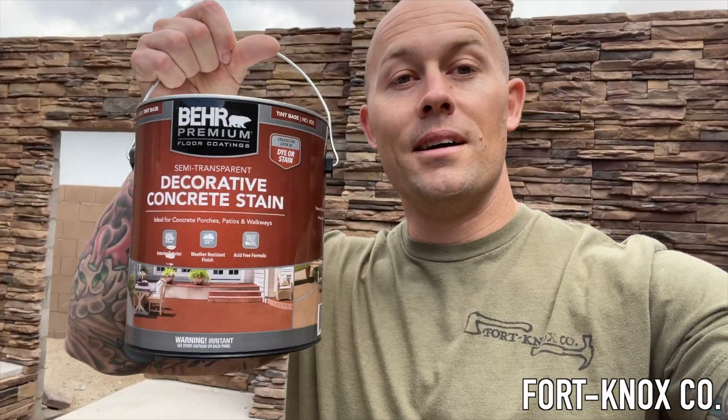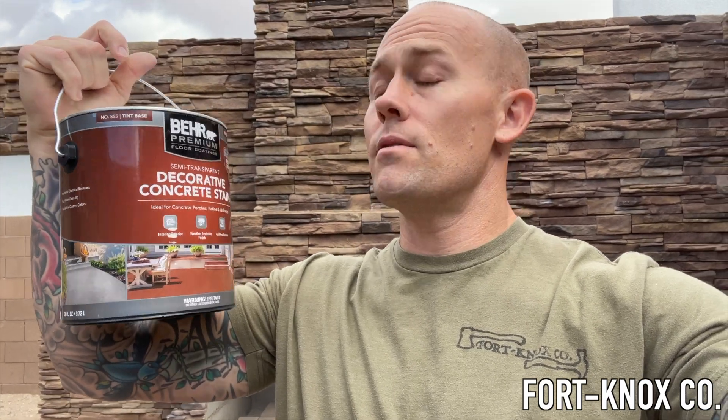As you can see behind me, I have this fireplace that I just got done building. I did all of this veneer stone on the back and right here I have the concrete bench. I poured the concrete, made some molds, and just left it gray because I knew I was either going to come back and stain it or paint it. So I found some of this Behr Premium semi-transparent decorative concrete stain. I'm going to show you what I do to prepare the concrete and what the finished product looks like when it's applied. They also have a full color concrete stain, but I didn't want a thick latex look, so we'll see how this semi-transparent stain looks.